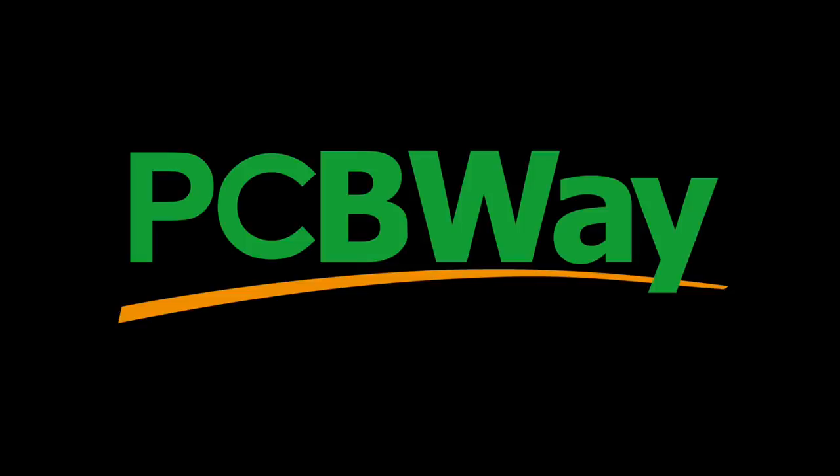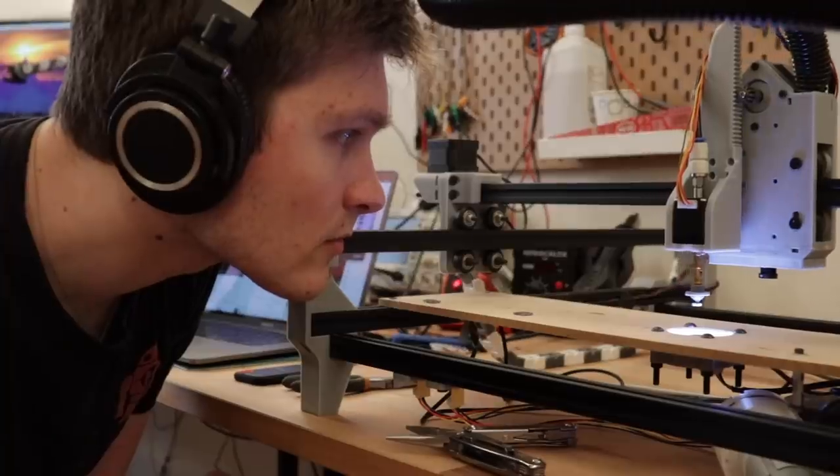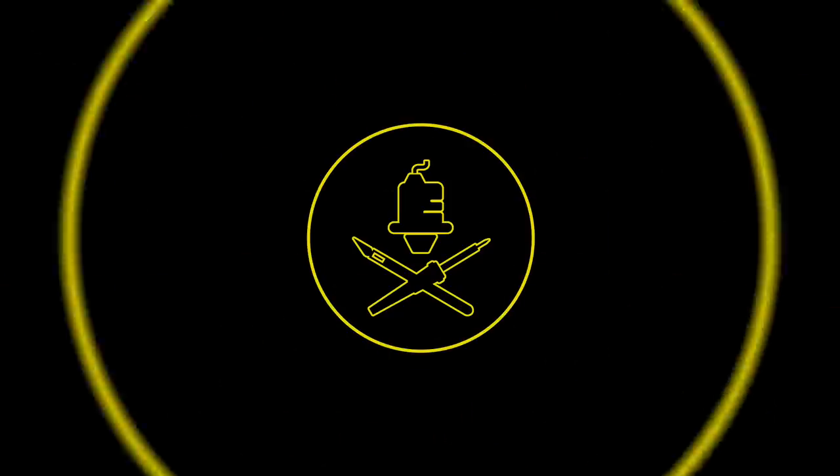This video is sponsored by PCBWay. Hello, my goblins and ghouls — my name is Steven and today we're giving the pick and place machine vision.